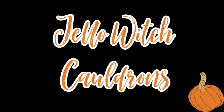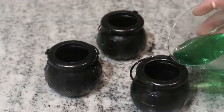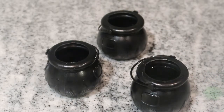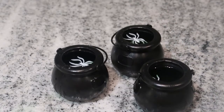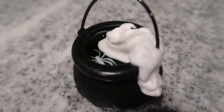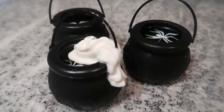This next one was hands down my favorite — we made some witches potions. We just took some cauldrons from the dollar store and some jello, followed the directions on your jello, and filled up each cauldron. It wasn't as green as I'd hoped, so I added white spider rings to give it that creepy pop. I gelled them in the fridge until fully set, then added whipped cream foamed over the sides to make it look like the potion was bubbling over. I cannot get over how cute these are.